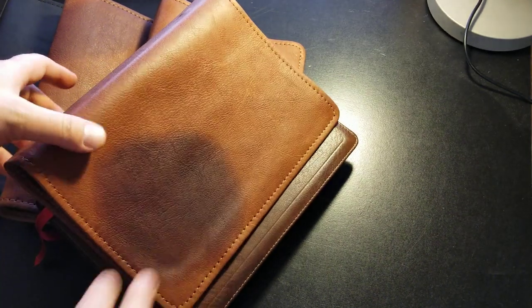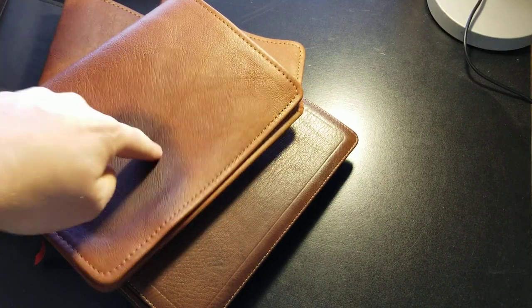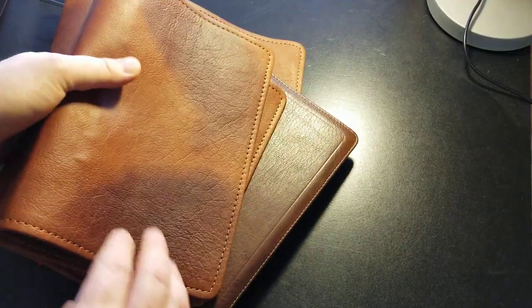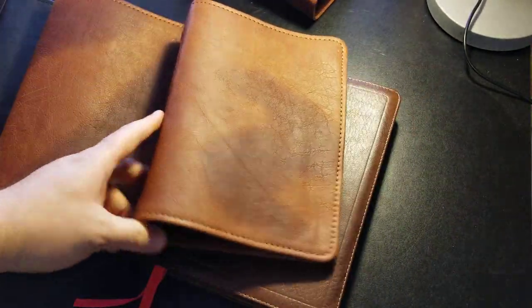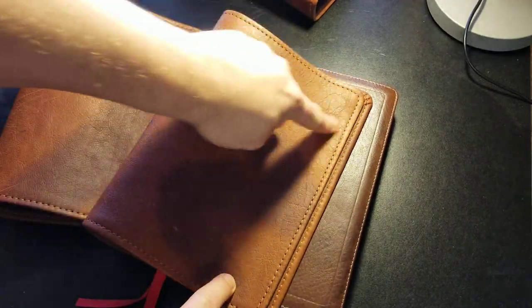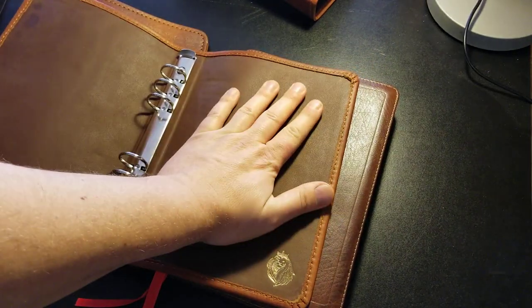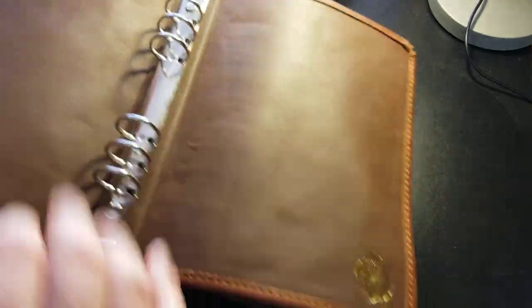I have two leather studios that I work with — I build a lot of stuff myself, but my bags, portfolios, and these binders are made through a leather team I've worked closely with for almost a year. I've been working with them to figure out this distressed look and they've got a good concept down. The distress patterns are all going to be unique — every single one is completely different, so you can't request a specific pattern.